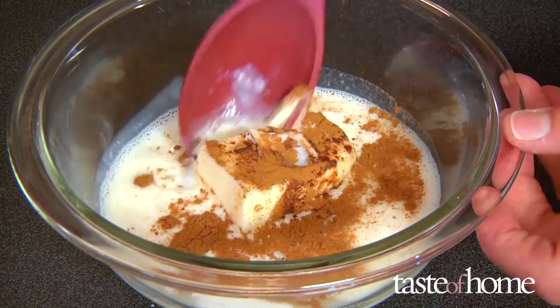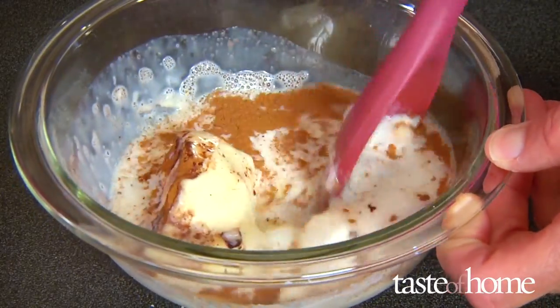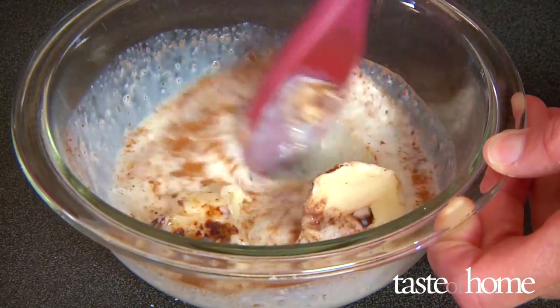Scalded milk also helps dissolve sugar, melt butter, and extract the most out of flavor agents like vanilla beans, cinnamon, and citrus peel.